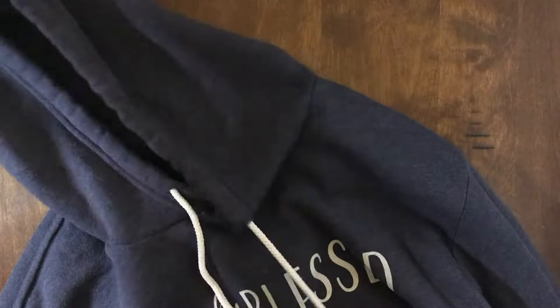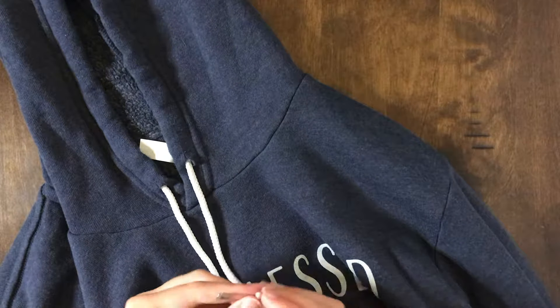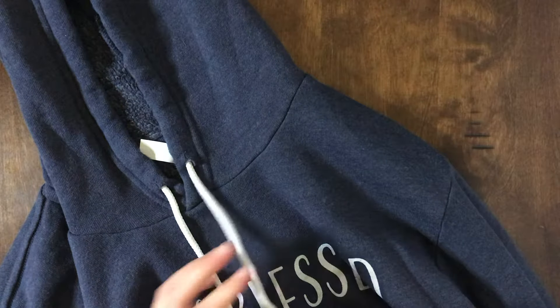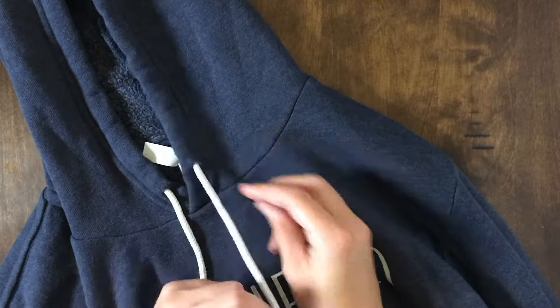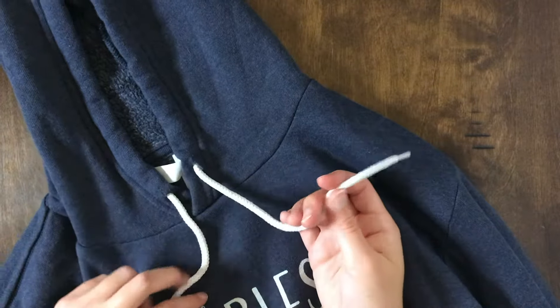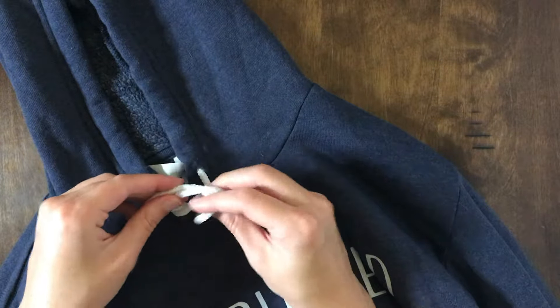And there you go — the shoestring is back in your hoodie! Now, what I recommend is if you don't want to constantly be fishing this out, you can tie knots in the string to prevent it from going through the holes. Also, before you wash it, I recommend that you just tie it in a loose knot.